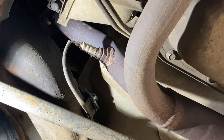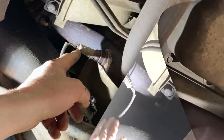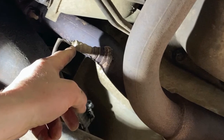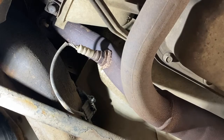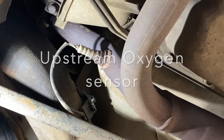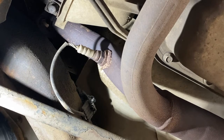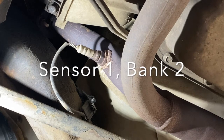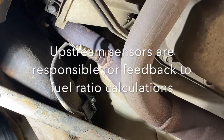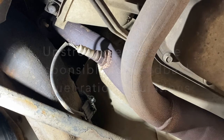Now, there are a couple of different oxygen sensors in the exhaust stream. The oxygen sensor right here is called the upstream sensor, and it samples exhaust just as it comes out of the manifold. The upstream sensors are responsible for monitoring the AFR after it's burnt and sampling that particular ratio, then telling the ECM how rich or lean it is. The upstream sensors can be named as either bank one or bank two depending on what side of the vehicle we're on.